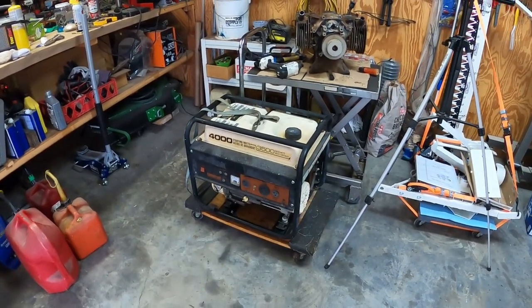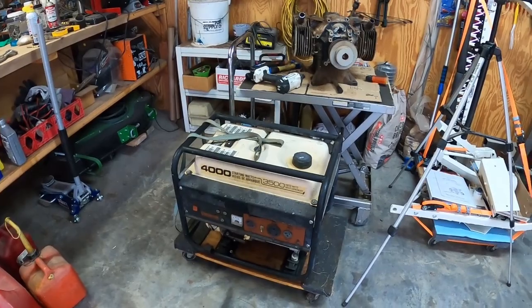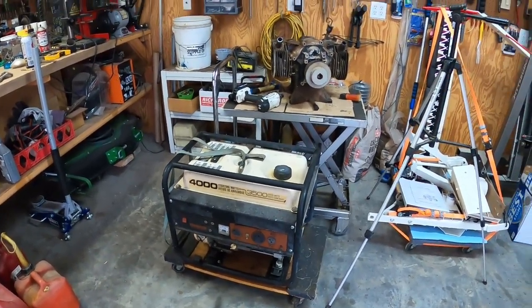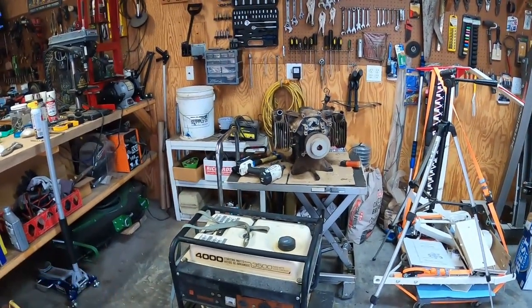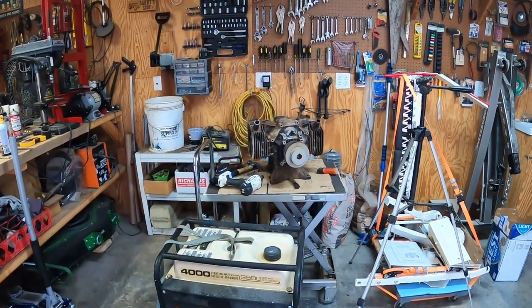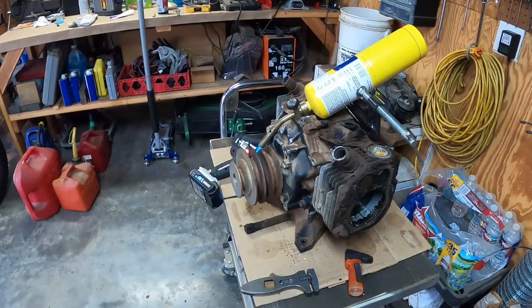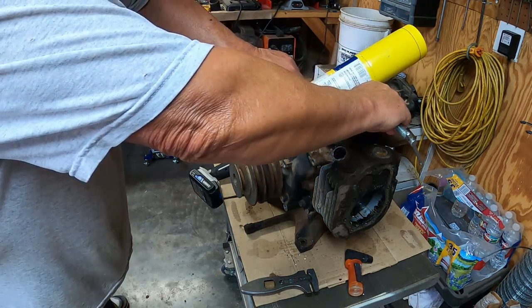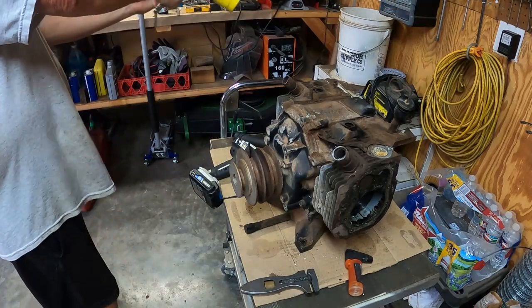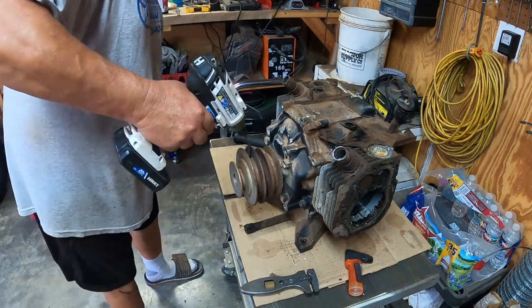That worked pretty good — started on the first pull too. I guess tomorrow I gotta run to town, and when I get back I'm gonna drain the gas out of that. We're gonna drill that out — I want to get that out of the pulley and make sure the threads are good in it, because I'm probably gonna have to use it. Well, I guess that's a good sign — hot enough to ignite the PV blaster. Oh, that's nice and blue!